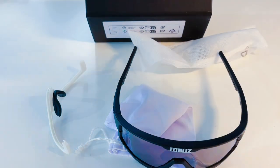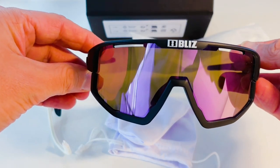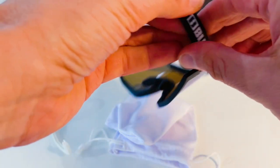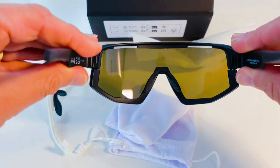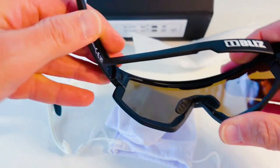Being someone with a narrow face, I can honestly say these glasses fit really well and I'm really pleased with them. I've had cycling glasses in the past that simply are not suited to narrow faces and you can end up looking really silly, but you don't have that problem with these. If you have a narrow face, then you definitely want to be considering getting these.